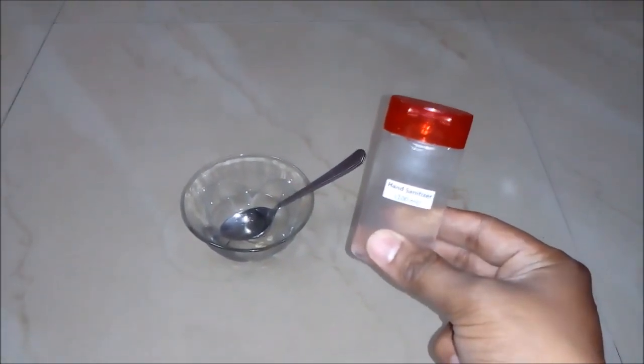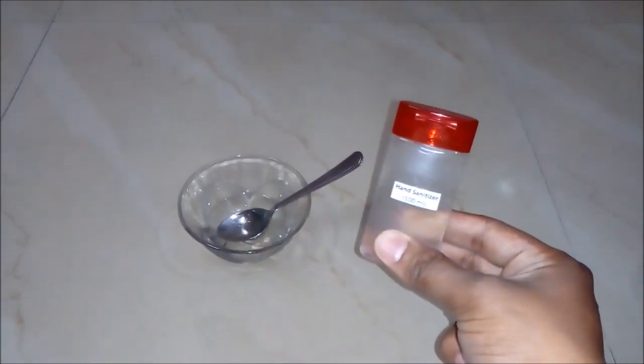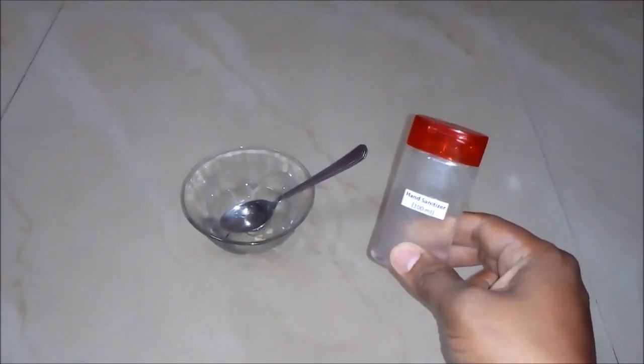You all know how costly hand sanitizer comes in the market. So those who want to do business with it can do so and can gain a huge profit from it. Friends, now you can see how simple it is to prepare a hand sanitizer at home and for business purposes.